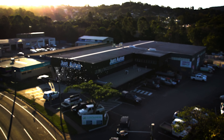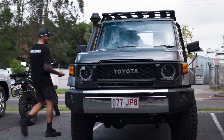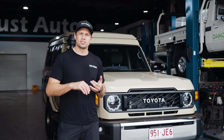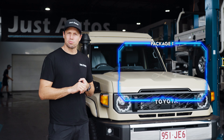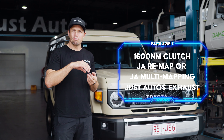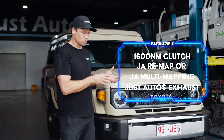70 Series Package 1 covers the 79, 78 and 76 Series. It comes with a 1600 Nm clutch, because the factory clutch cannot handle the torque that we get out of these things. We then match that with a remap — you can have a single remap or our multi-mapping system in this model.